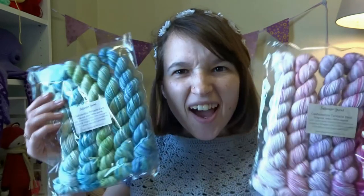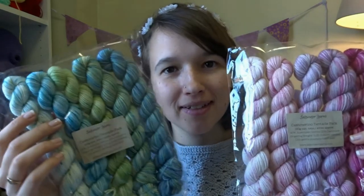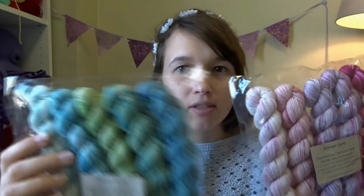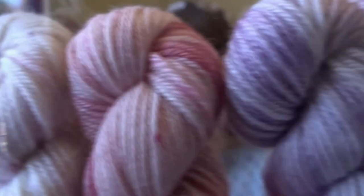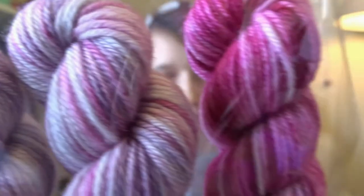Now on to stash enhancements. I'm going to be ordering more yarn from Wool Warehouse soon — obviously I need more Stylecraft Special DK. Yesterday I received a package from Beck over in Perth, who goes as Handmade Beck on Instagram. I've bought yarn from her before and made my By the Seashore out of it. A few weeks ago she shared on Instagram that she had some hand-dyed minis, and I couldn't decide between the green-blue set and the purple-pink set because they're both just stunning. I have no idea what I'll do with them but I'm sure I'll find something.